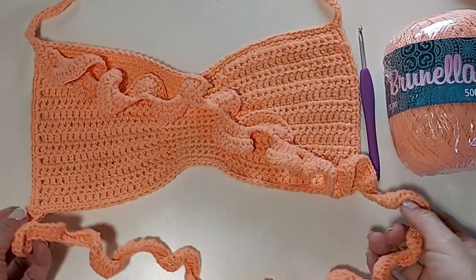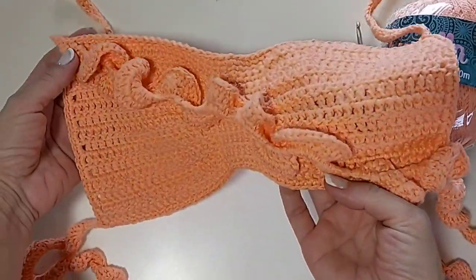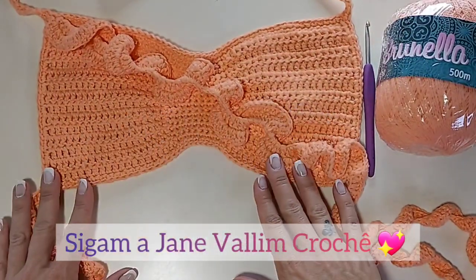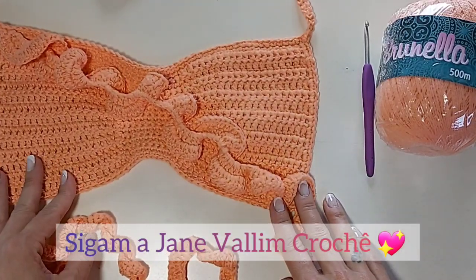Oi gente! Eu sou a Pri Bernardi, sejam todos muito bem-vindos aqui no meu canal Crochê no Paraíso. Olha que lindo que eu trouxe para vocês — essa é a peça 3 do nosso projeto Conexão Entre Agulhas do Verão, meu e da Jane Valim.